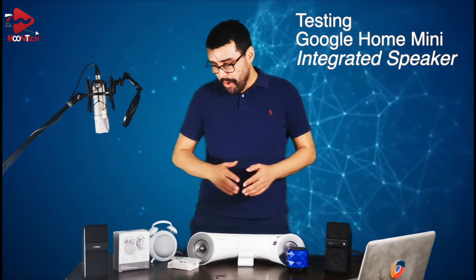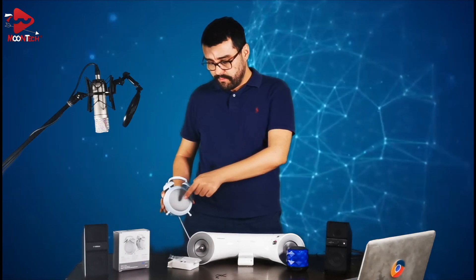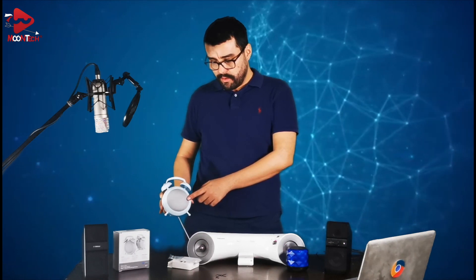Now let's test the Bluetooth speaker, and then the integrated speaker on the Google Home Mini. As you can see, the sound quality on the integrated speaker is not that bad — you can adjust the volume from both sides. But with the receiver it is very good, or you can buy a Bluetooth speaker.